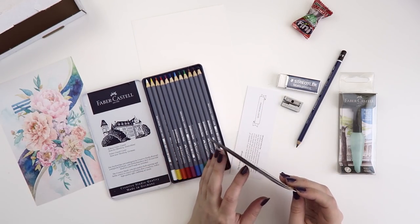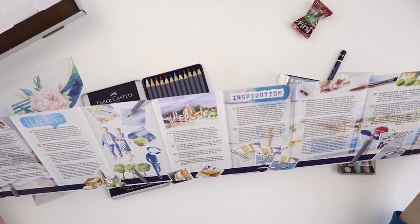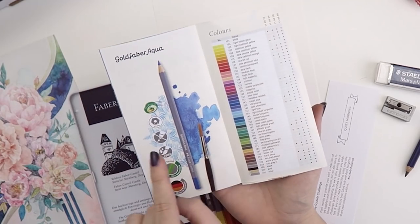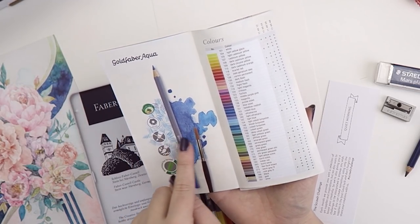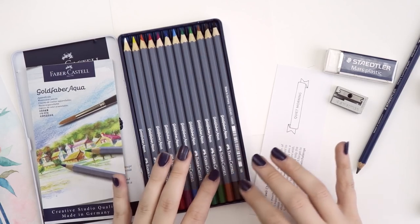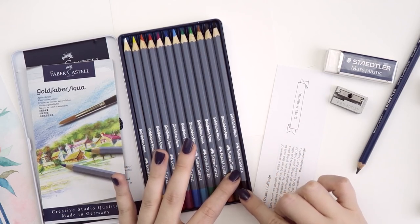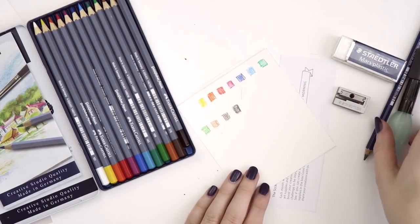I hadn't used anything Faber-Castell until today, so I think that's a good brand. You do a little scratchy scratchy and then you apply water. Look at the difference! Let's line them all up and look at this rainbow. All right, let's take some water.